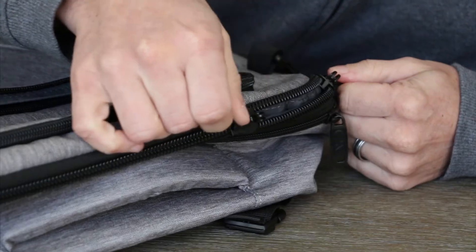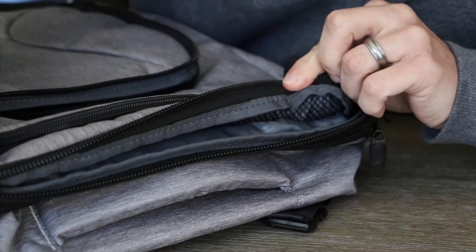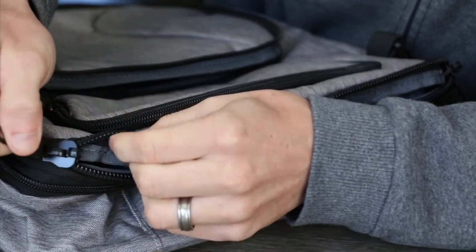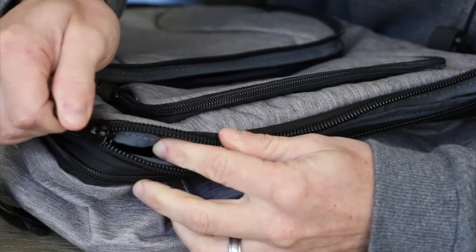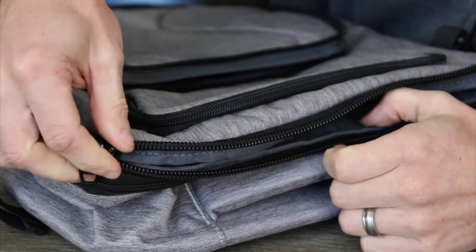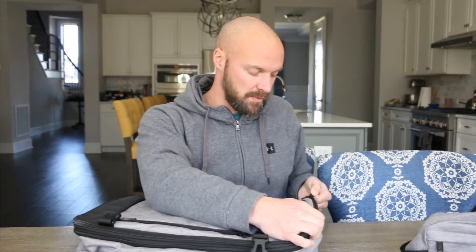It has a quickly zippable feature and function. I really appreciated that the zippers themselves are very heavy duty — you can see they're heavy duty — so even when the bag is packed full, they won't have a problem closing.